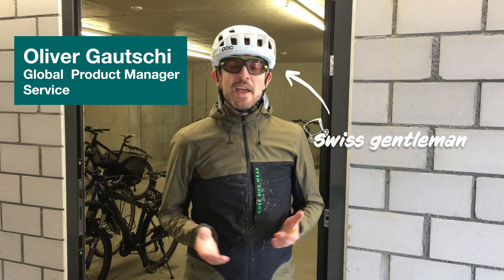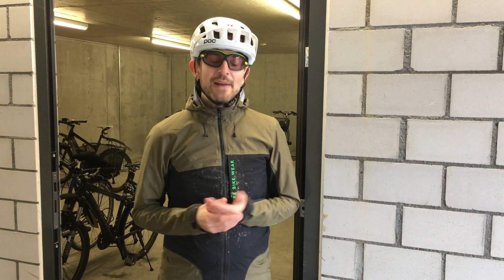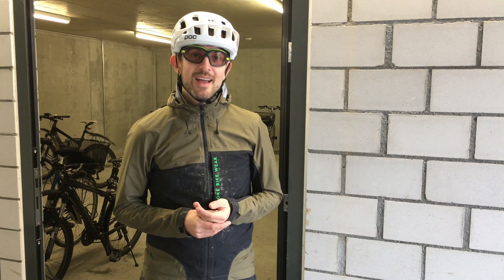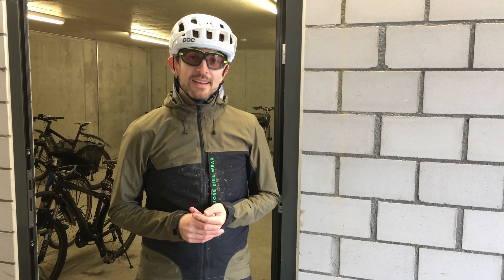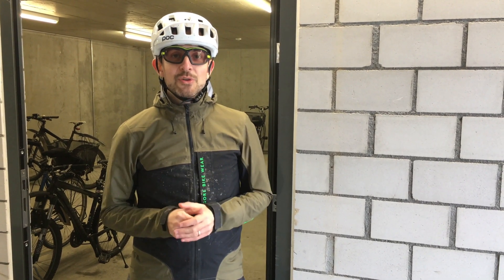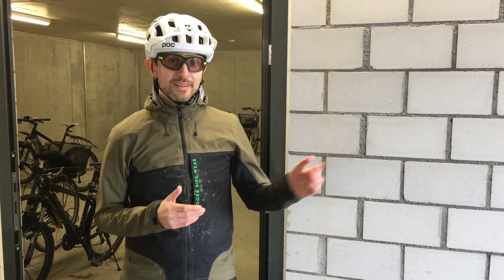Oh, hey everybody! You just caught me after my morning commute. I'm Oliver Gauci, the service product manager of Buhi. I really love my cycling, but unfortunately I have to use very dirty tracks to come here, and this sometimes gives me troubles with my shifting. I'm happy to know the checks I can do myself to the bike to get it running again. And the same applies to laboratory equipment. Let me change my clothes and then I'm gonna show you the tricks you can do to your pure ELST. Let us meet over at the assembly.